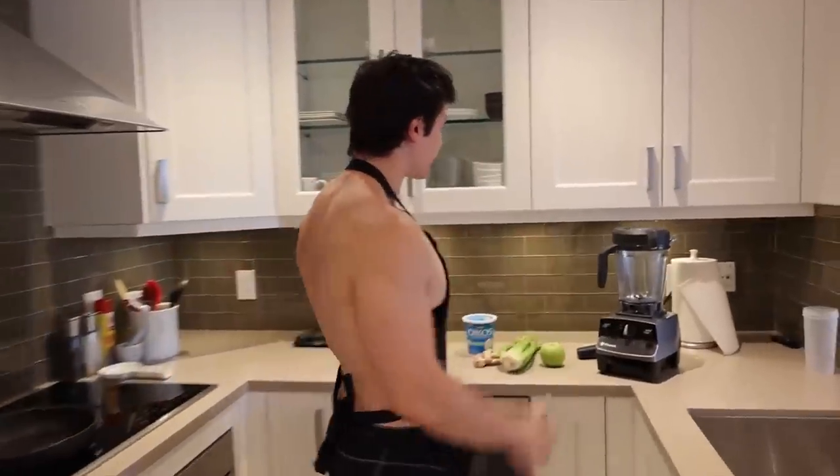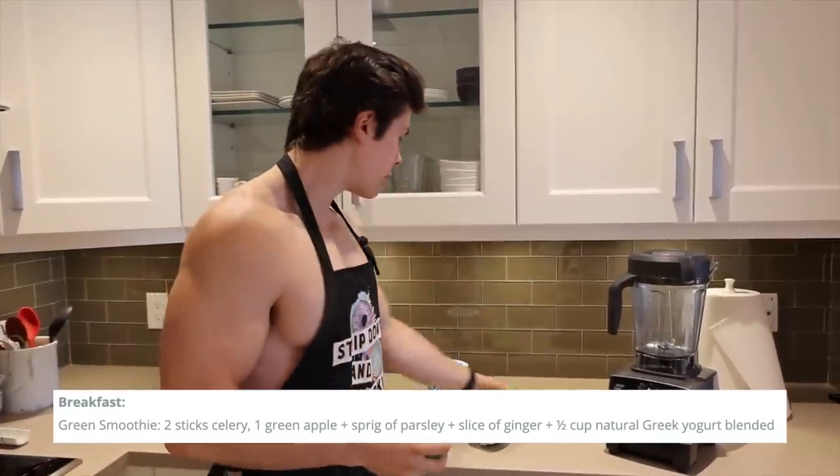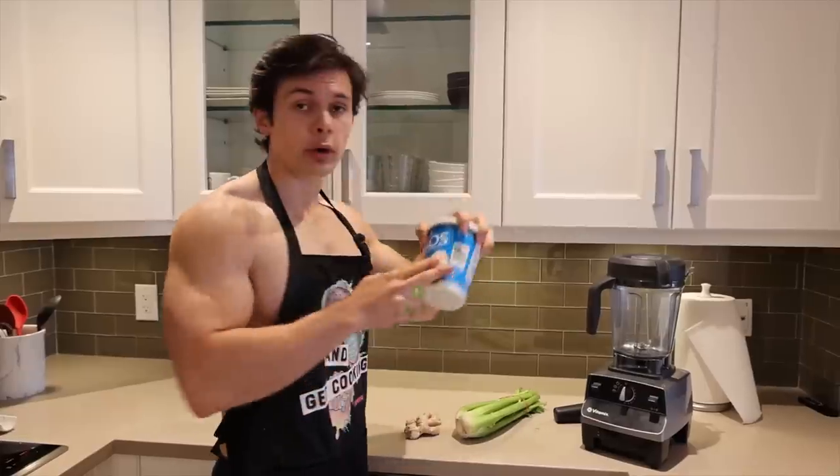The second component to breakfast is going to be a green smoothie. She usually puts in one full green apple, two stalks of celery, some parsley, some fresh ginger, and some Greek yogurt for protein.